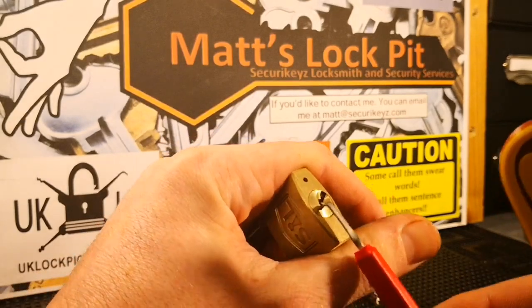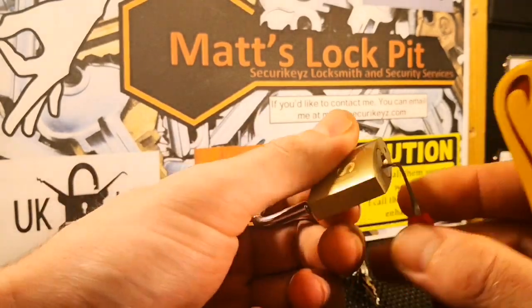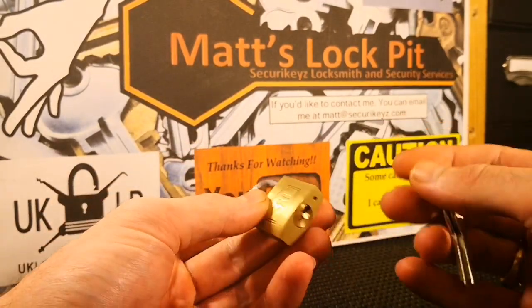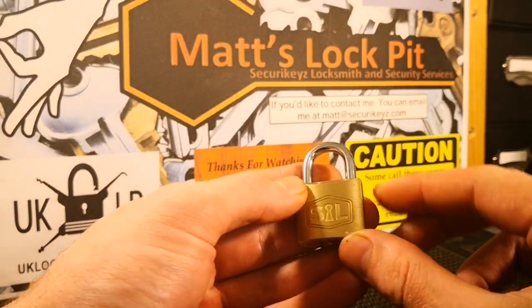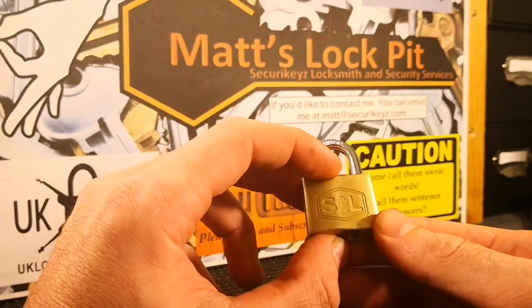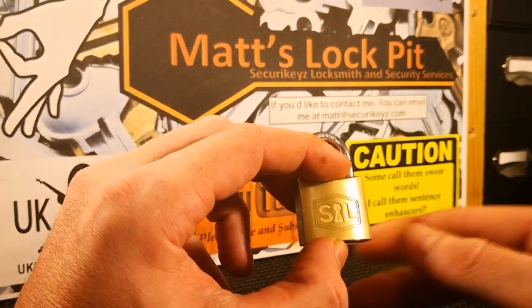Nice and quick as I said - only a four pinner, no security pins - but it is a cute little padlock. I wouldn't recommend it for securing anything, but I like the way the logo and branding was on it. So there we go, Smith & Lock 30mm padlock for Stock Lock Sunday. Thanks for watching guys, please like, please subscribe and I'll see you soon!